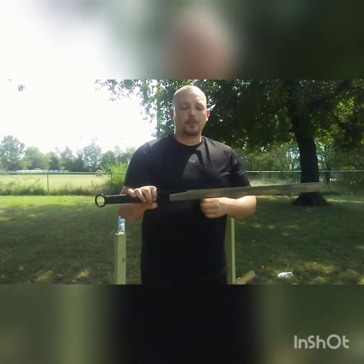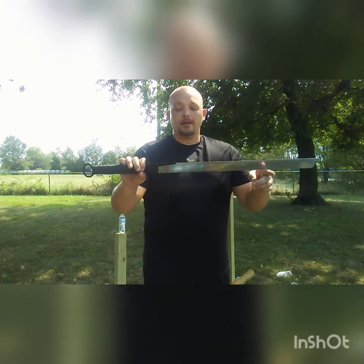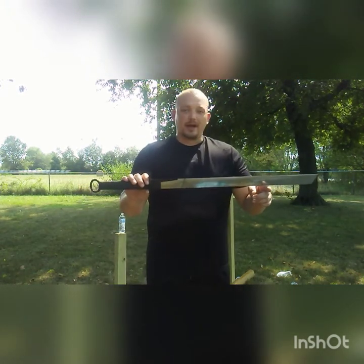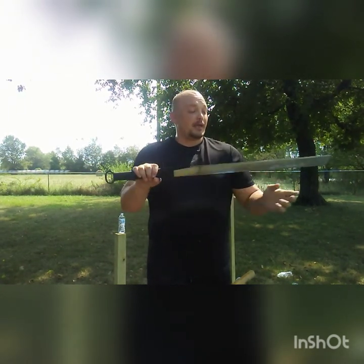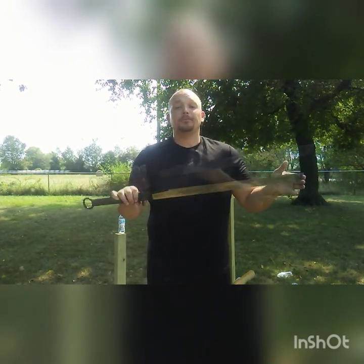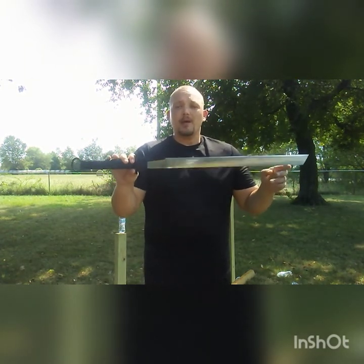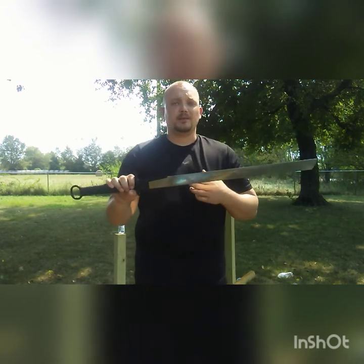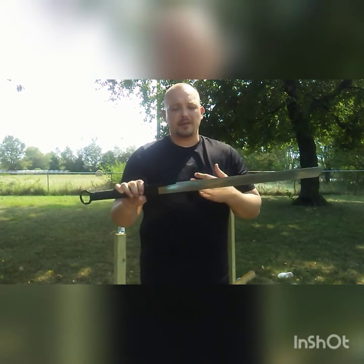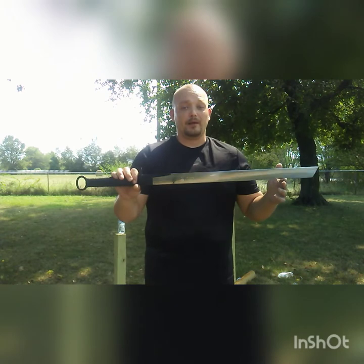My colleague Keith Seeley, the Scholar General, lent me his LK Chen Song Dao to do double saber — shuang dao — work with, and I noticed a few specs that were significantly different. His bing, or hilt, was significantly shorter than mine, as was the blade and scabbard. I can't say for sure why that is, but just know the specs might not match exactly what's listed on the page. I don't think that's necessarily a bad thing — I like my swords to have a little uniqueness.